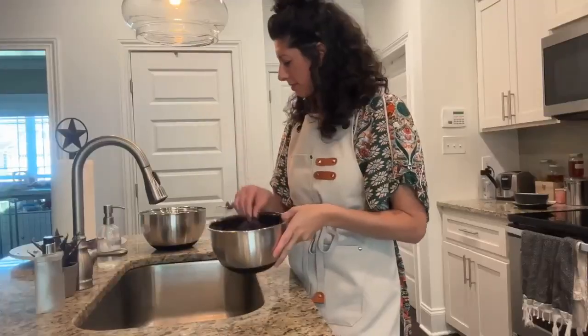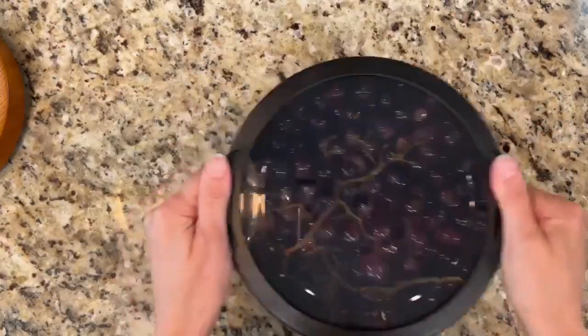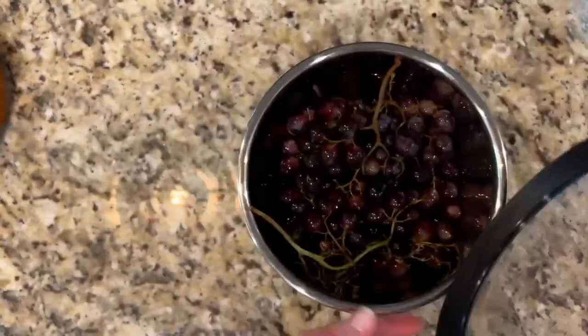The clear airtight lids with black rubber perimeter are perfect for keeping food fresh and safe — great for food storage like fruits and vegetables, marinating meats, or transporting your favorite dessert.